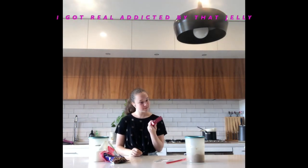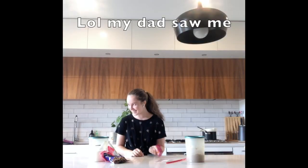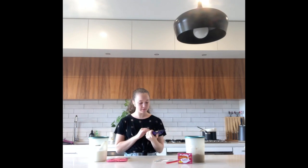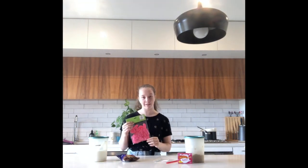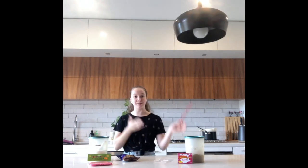Oh my god, it smells really nice. I could smell this all day. And then we've got some chocolate chip melts, as I call them - I don't know who else calls them that. They're going to be used to line my brown sugar and I think balloons that I literally just bought like an hour ago. Fun times. We've also got a straw for the toffee, and you will see why I've got a straw.